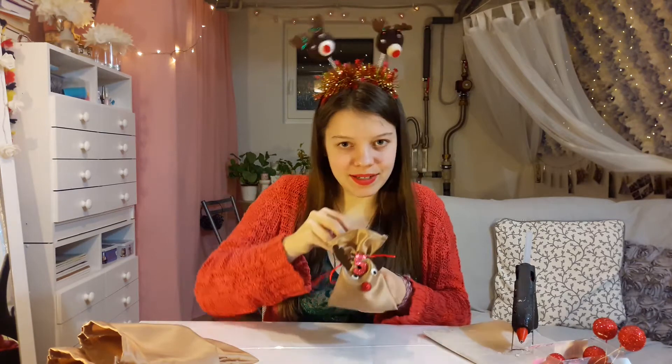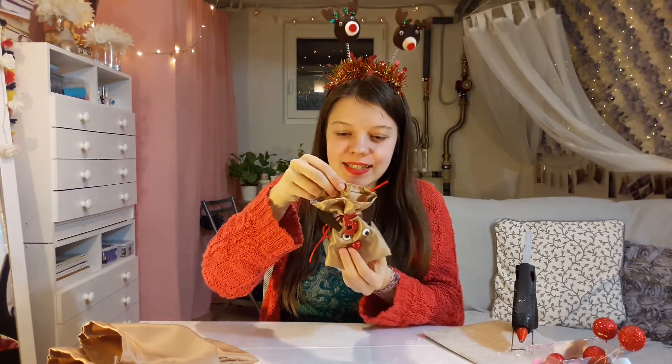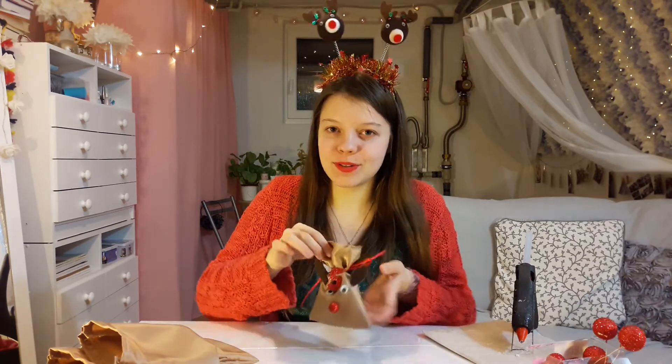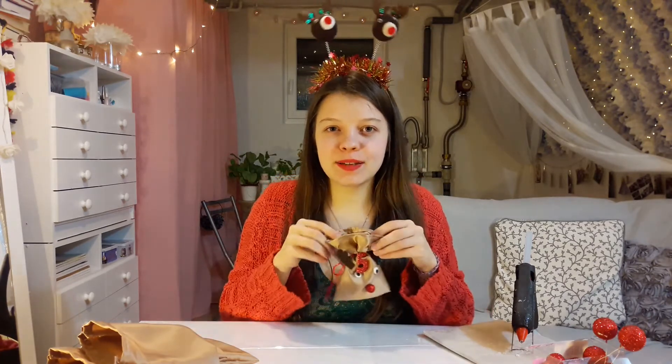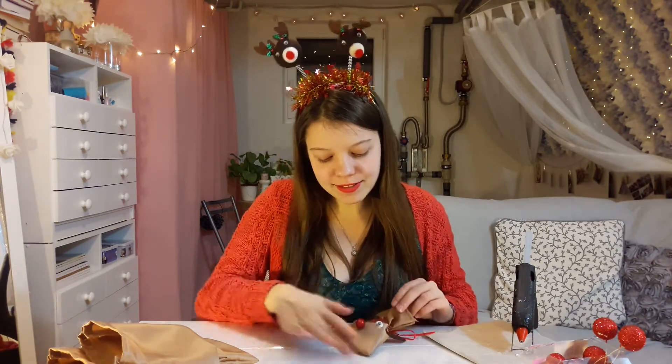Look at that — we are finished with one out of 24! Isn't that the cutest thing? And don't forget, it's an advent calendar, so put some goodies in — for example, some sweets. That's always a nice thing to have in a calendar. So yeah, that's our first Rudolph, and now we're just going to do a little magic!